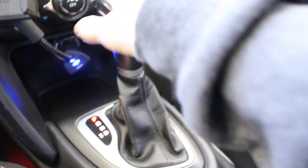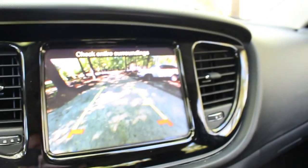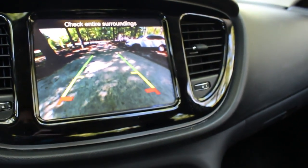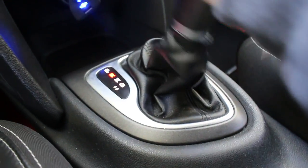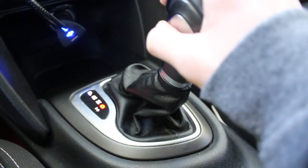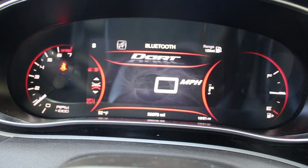Your gear shifter — you've got park, reverse, which pulls up the reverse camera. That's really cool — it gives you the lines and it gives you an alarm when there's a car nearby. You've got neutral and drive. I can also do stick shift — you pull it over and you can see that I'm in first gear.